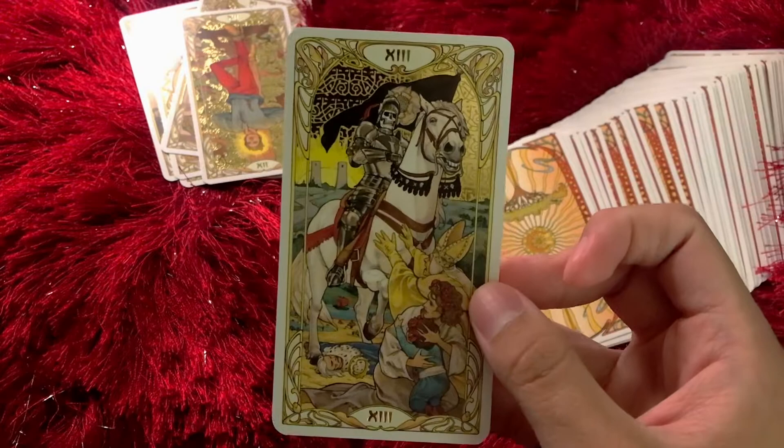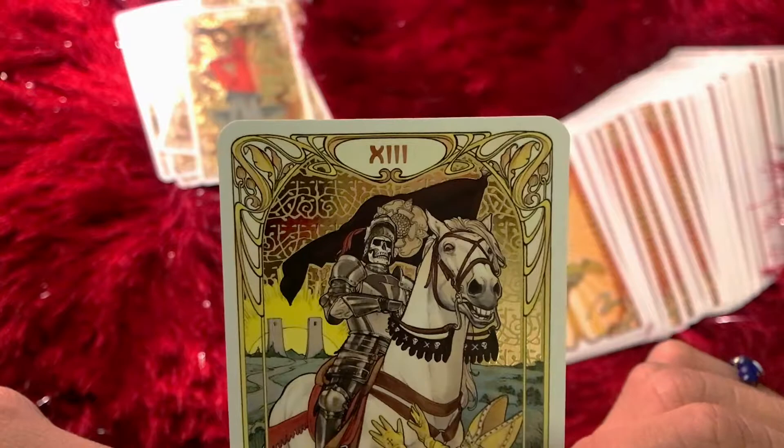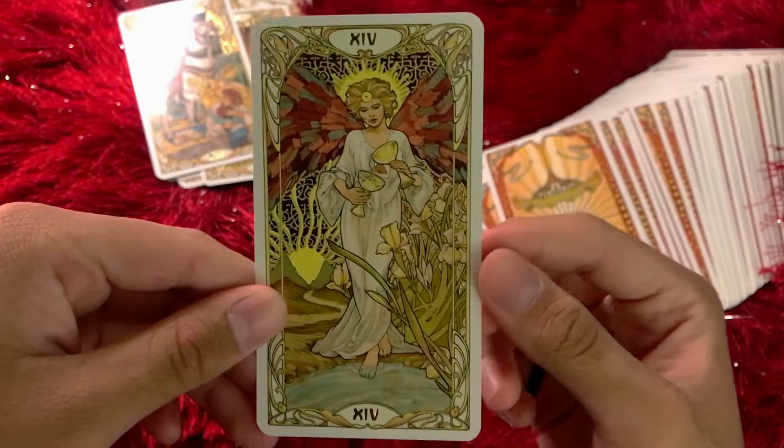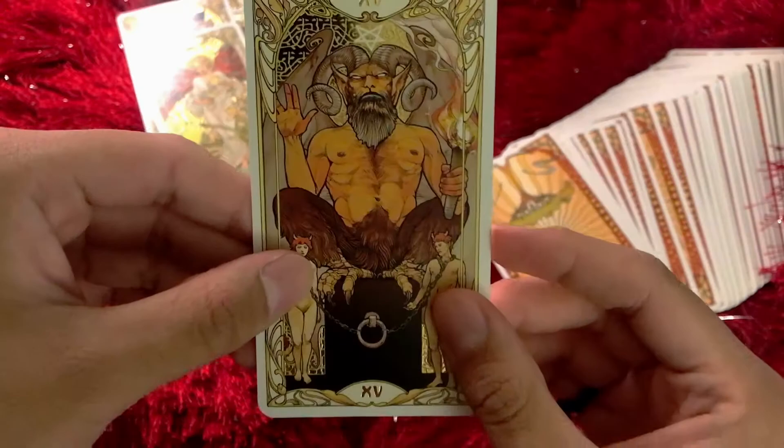Death — Death looks freaking awesome in this deck. Look at that — clergy member just reaching out. Love that. Little dead guy. Temperance — I love the colors in the angel's wings, and I love the aura around the angel, with her foot soaked in there.